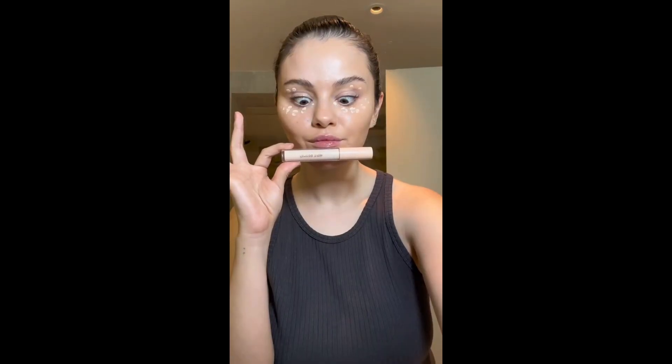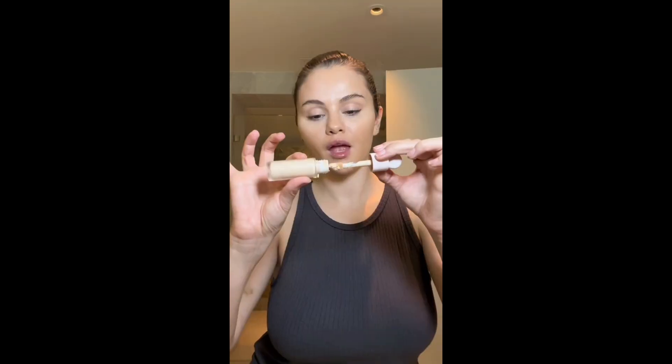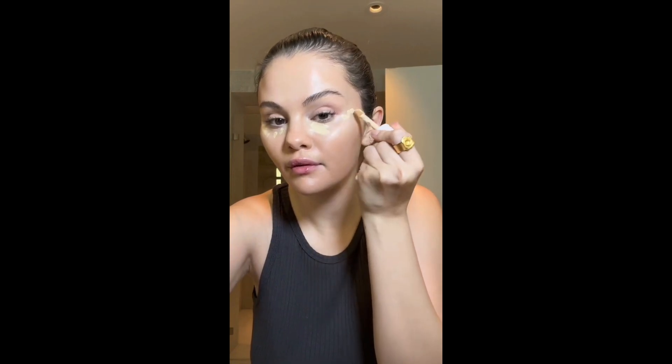Now I'm going in with my eye brightener. I enjoy this product so much — it is so soothing and very light, blends well, and I like how it goes before or after my concealer. My concealer is very creamy with decent coverage, but you can apply more in the places you want.